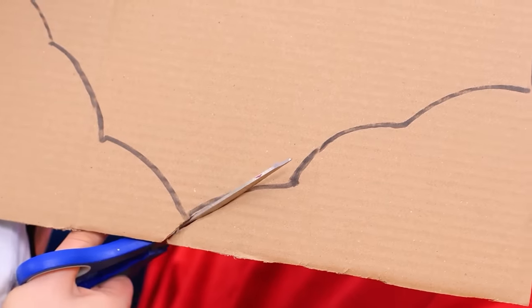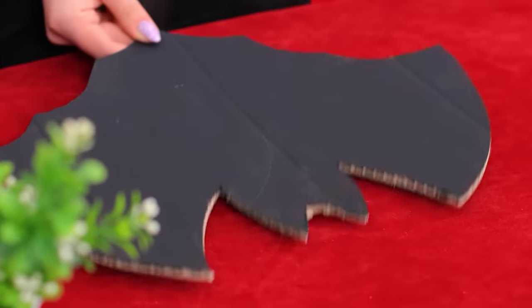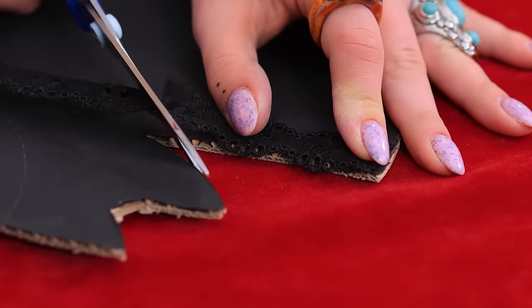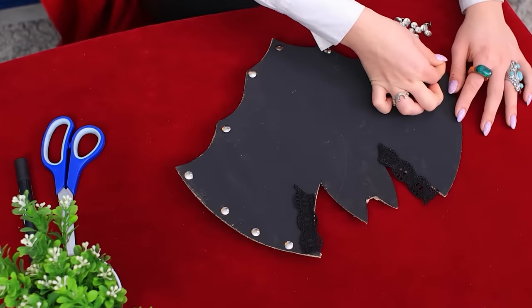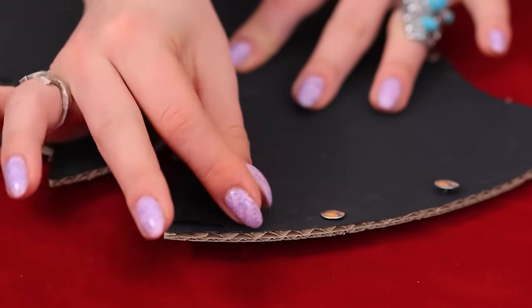First, let's draw the outlines of the future bag! I think Mary will appreciate the design! Excellent! Now let's cut it out! Snip, snip! I adore bats! Let's move on to painting! Black is always in fashion! Not bad! Now let's work on the edging! Black lace will be perfect here! Let's add a second stripe for symmetry! To ensure durability, we'll sew the edges with pins!